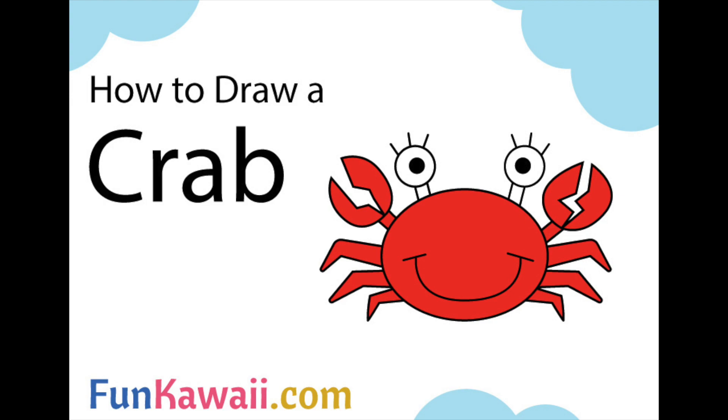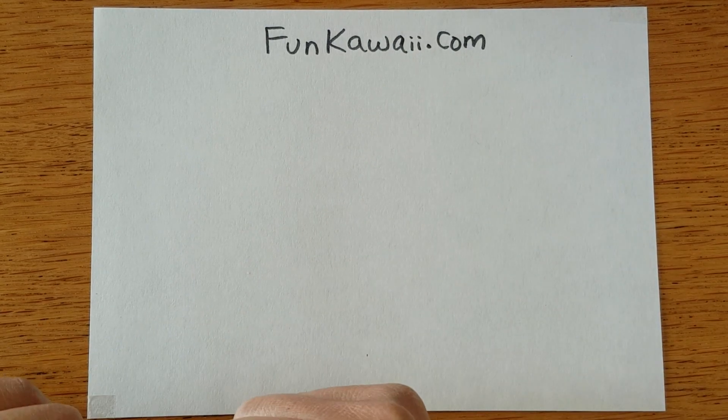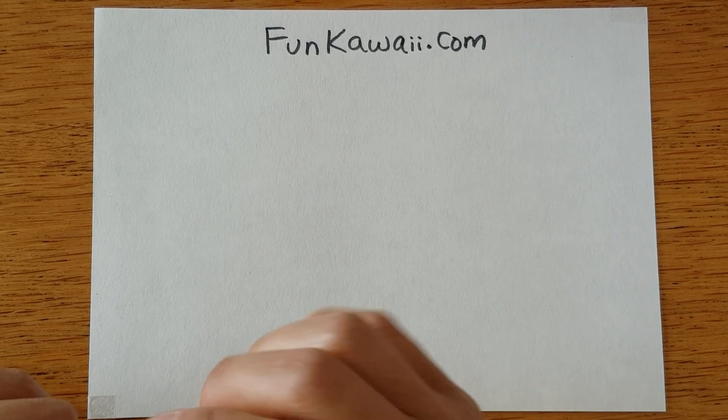Hello everyone! This is Koko from Fankawaii.com. Today we are drawing a crab — we're going to be drawing a happy crab.